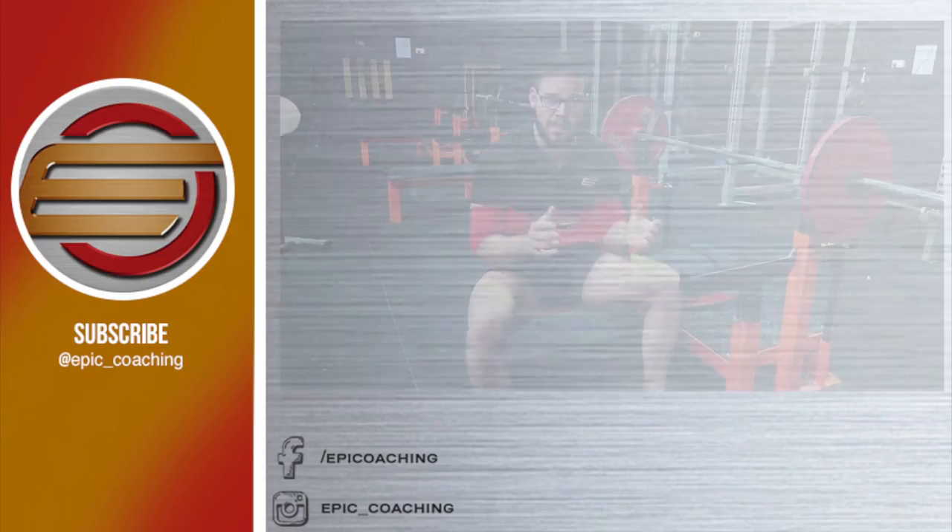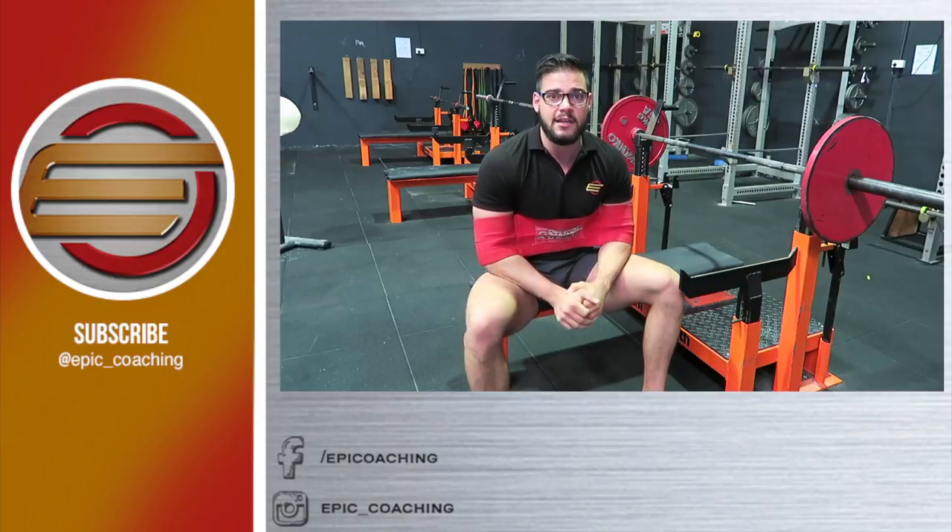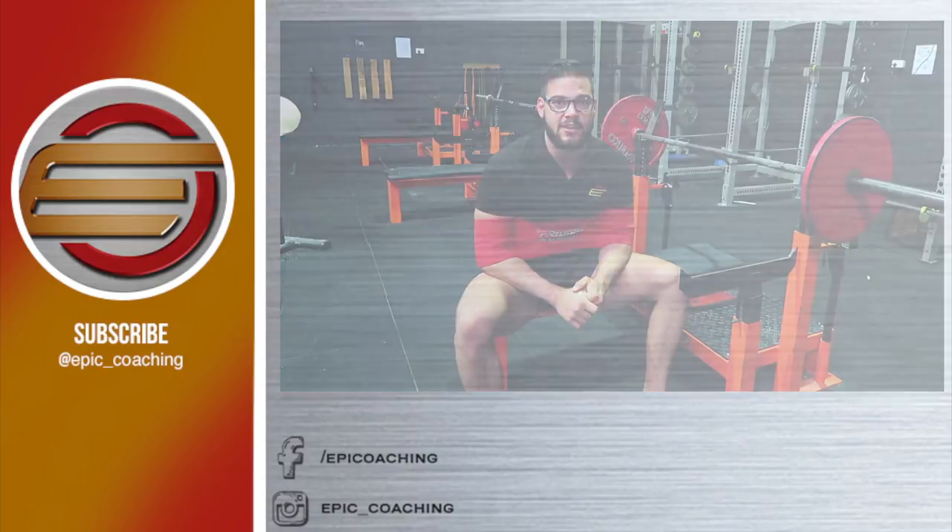If you are using a slingshot, make sure you do have a spotter, just in case anything happens — always look after yourself. If you have any questions, please shout out, give us a comment and we'll answer them for you. Thank you.